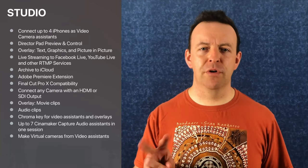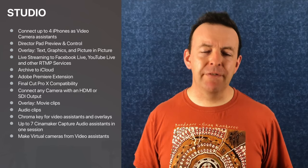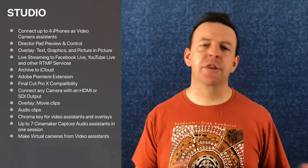In the studio version you can do all of that, but you can add two more devices — up to four iPhones as camera assistants. You can overlay movie clips, import audio clips like applause sound bites for live streams, and there are chroma key effects. You can import anything with HDMI or SDI output as a camera, and you also get virtual cameras, for a total of seven devices. The studio version has a seven-day free trial, then it's £29.49 a month or £194.99 for 12 months. If you're doing this professionally, that's a really competitive price.